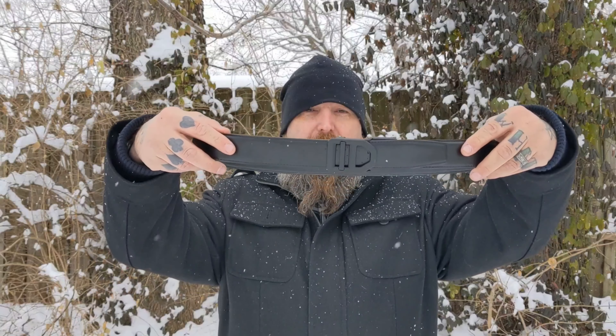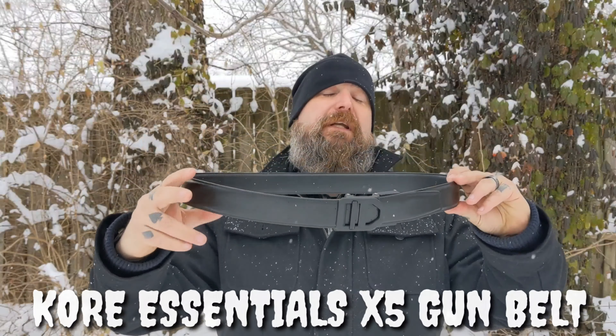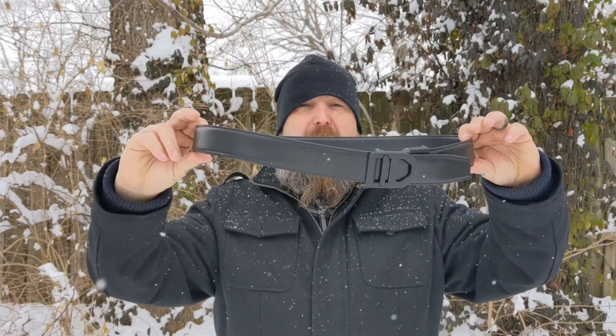They have a different variety of buckles and two varieties of belt in different colors. I went with black on everything, and the type of buckle I got was this one right here. This is the Core Essentials X5 Gun Belt. It is a nice, sturdy belt — good for a plainclothes officer or a guy in a suit, or security wearing his sidearm under his jacket. It looks nice and fancy.